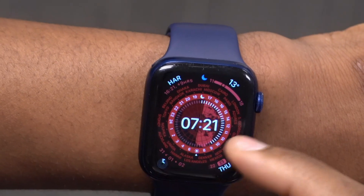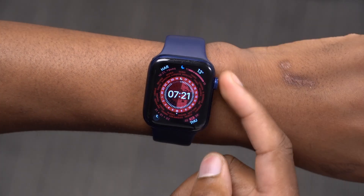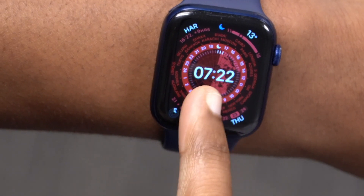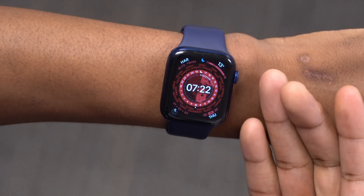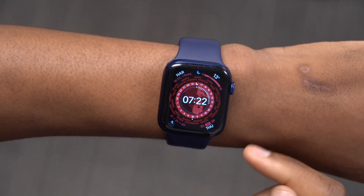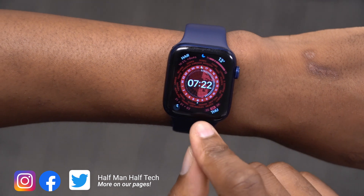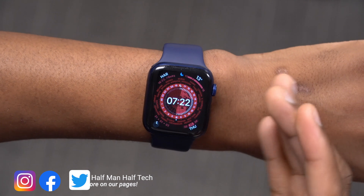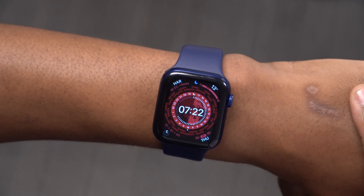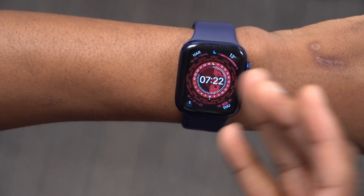Once you set it up, edit it, and put in your complications, you'll find it very handy. For me this is going to be one of my favorite Apple Watch faces. For example, if I wanted to know the time in Tokyo, I can see it shows 23:22 — so it's 11:22 PM there. Very easy to use. One important thing to note: you cannot change or rearrange these time zones, like putting Los Angeles or Cairo in a different position, as that would mess up the time zones — it's a set parameter. This watch face is great if you travel a lot or have friends in different cities and want to know who's awake, who's asleep, or the best time to call.